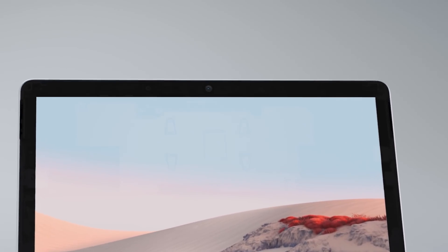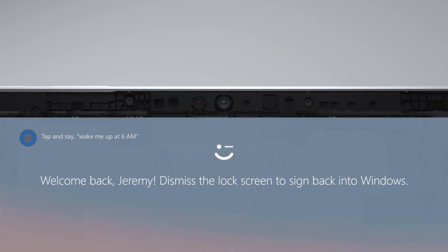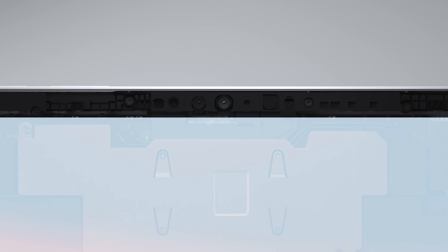Moving around the device, you'll see a 5-megapixel front-facing camera capable of 1080p video with an IR sensor for Windows Hello Face sign-in. Surface Go 2, like the rest of the Surface family, now adds dual far-field studio mics to improve the quality of meetings.